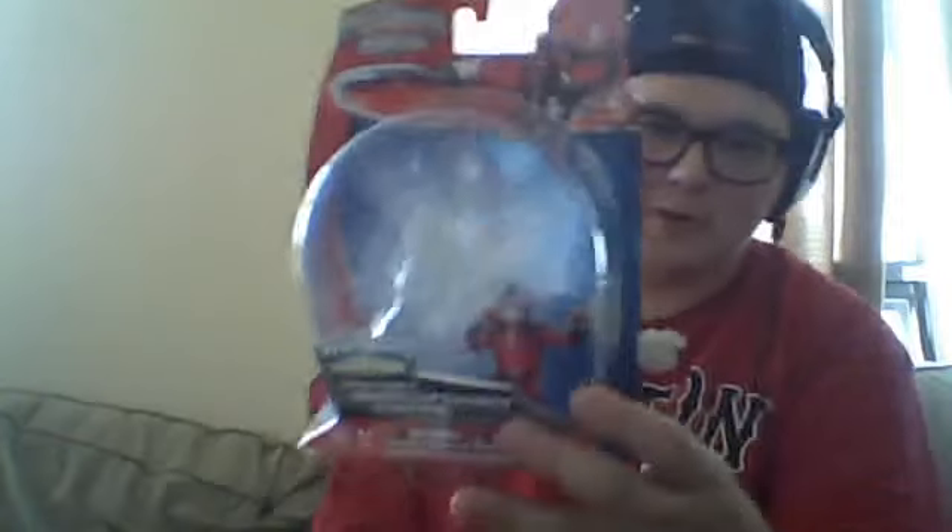Hello, and welcome to part three of my ongoing look at the Power Rangers Super Megaforce 5-inch action toy line. I have a trio of figures for you today: In Space Red Ranger, Time Force Quantum Ranger — or Other Red, if you want — and the SPD Omega Ranger. Of course, we're taking a look at the box first. Nice picture of In Space Red, picture of In Space there, In Space logo.